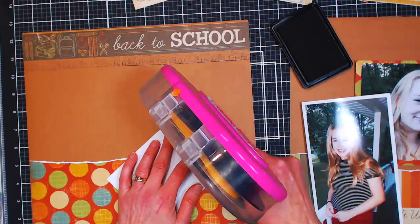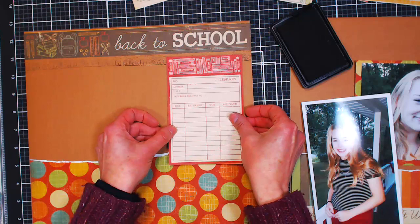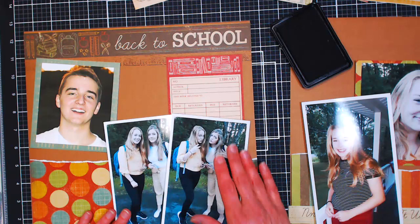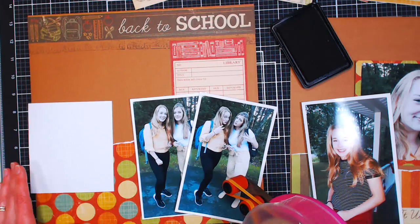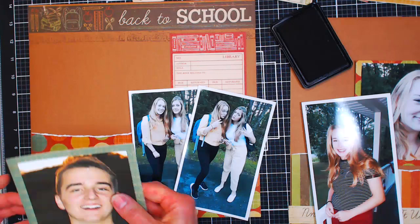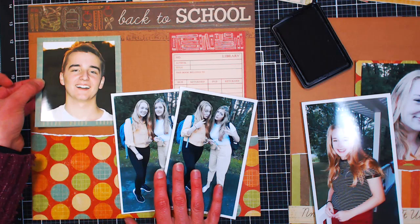Overlap things — that always looks good. Kathy is on — another in-person scrapbooking friend. I have actual real-life people friends, although we can't see each other during this coronavirus time. Now we've covered up a lot of our stamping, but it's there mostly for some ambiance and texture.